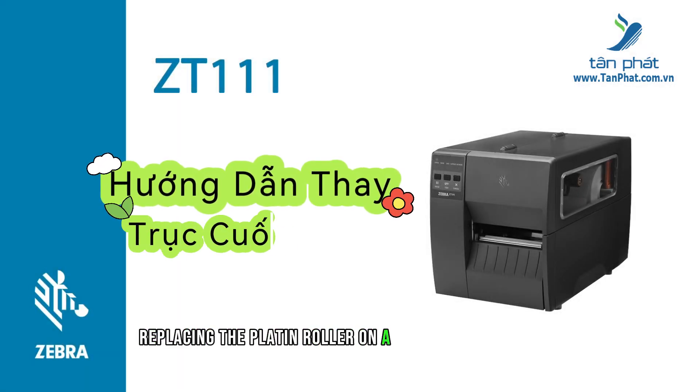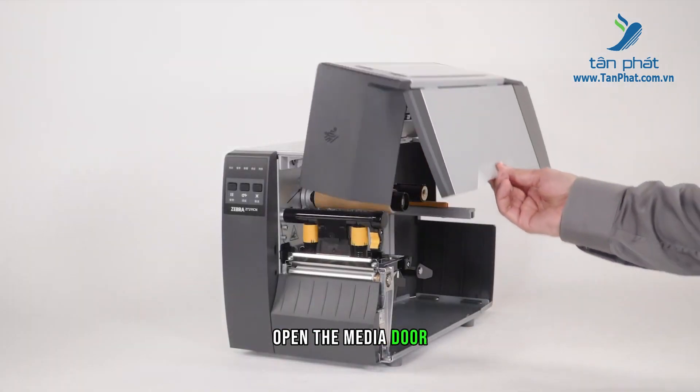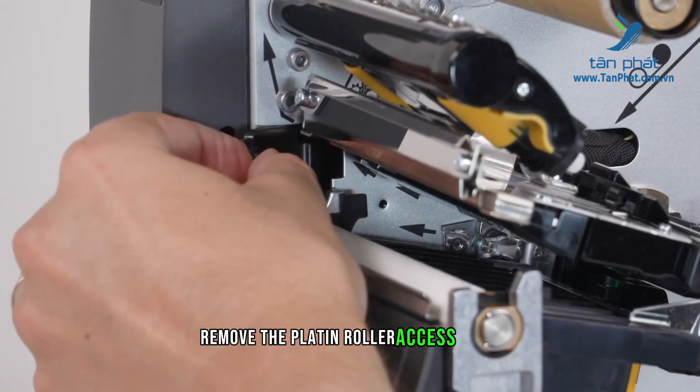Replacing the platen roller on a ZT-111 printer. Open the media door. Open the printhead. Remove the platen roller access cover.